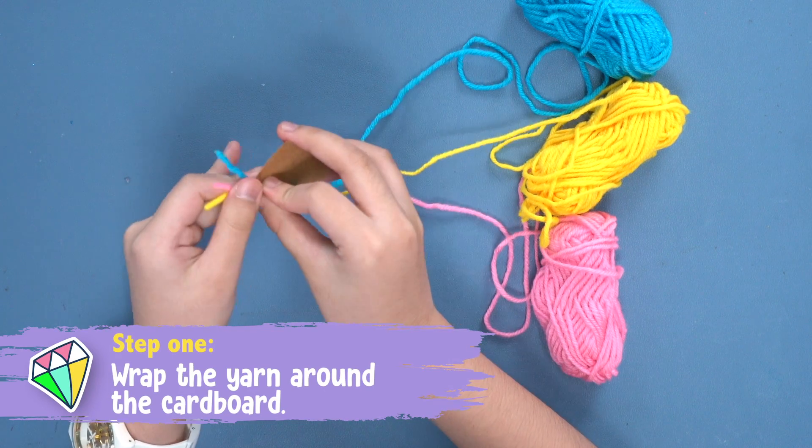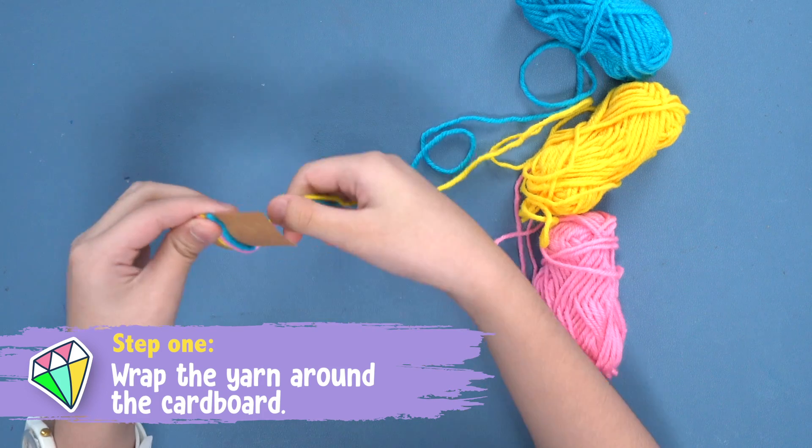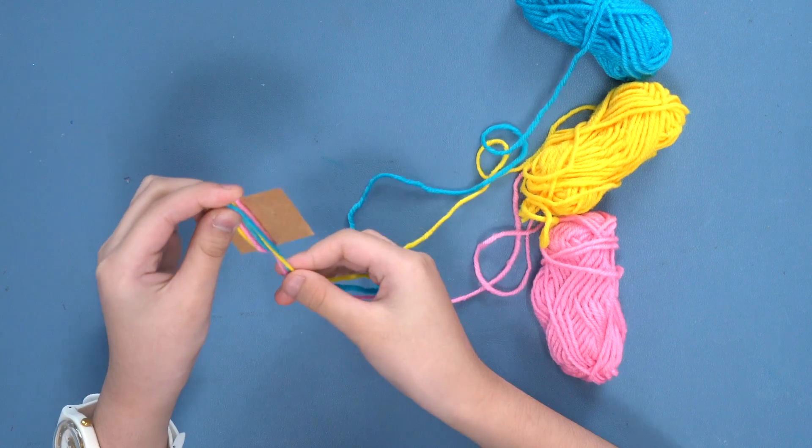Step one: wrap your tassel on the cardboard around eight times. Make sure that all the yarns are pushed together.